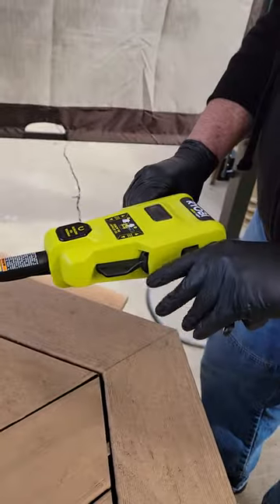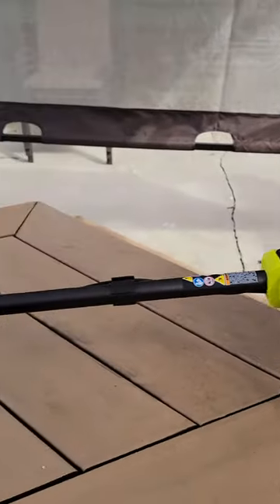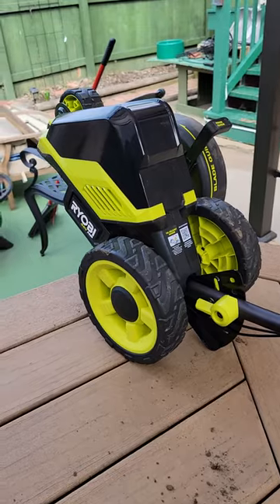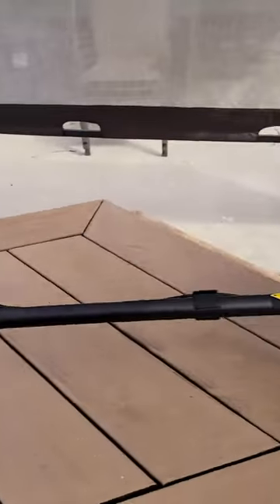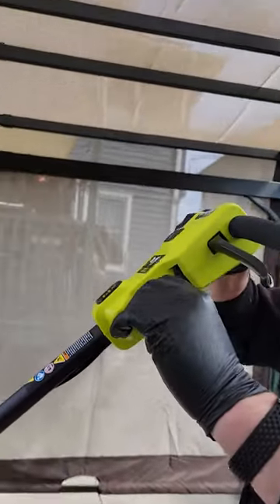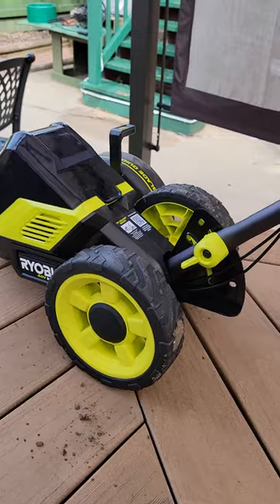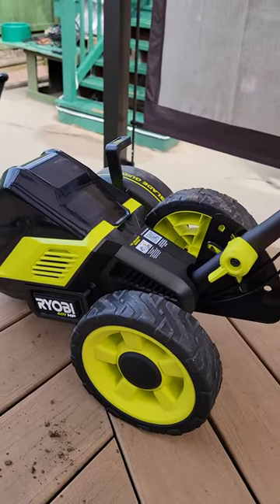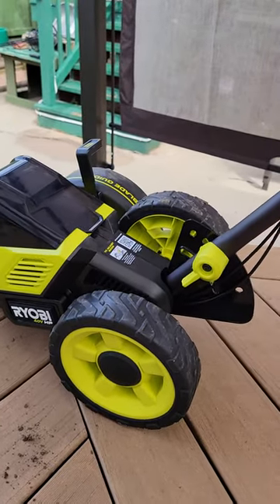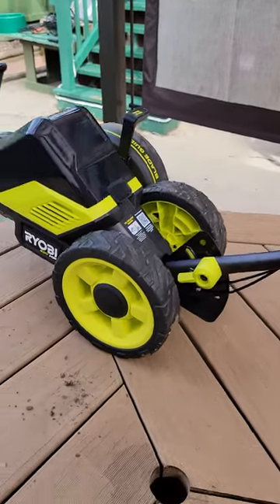To get the blade to go, pull it back like this and push down. This is your curb wheel. If you want to adjust your curb wheel — which is this wheel here — you can drop it down. It has a lot of different heights. Then just lock it back in.